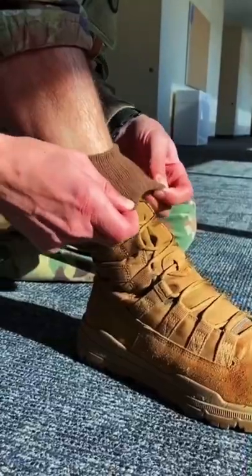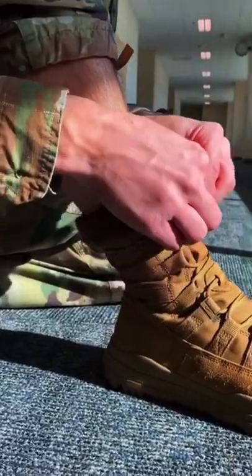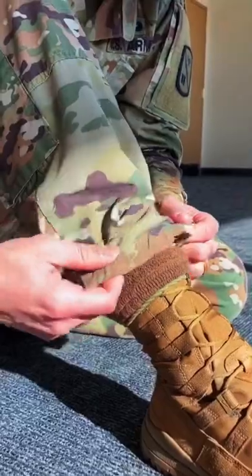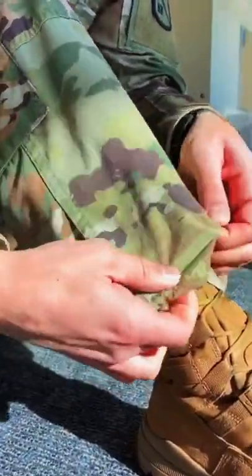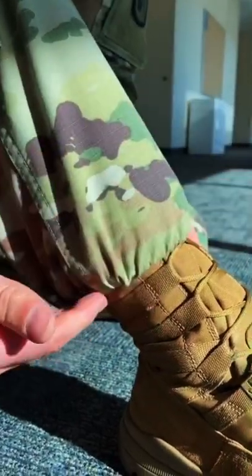Then we're gonna fold over to another third, and last, folding over the top. Boot blouse — put your boot blouser underneath your sock. The last step is you're gonna put your OCP pants underneath the boot blouser and watch out for any folds.